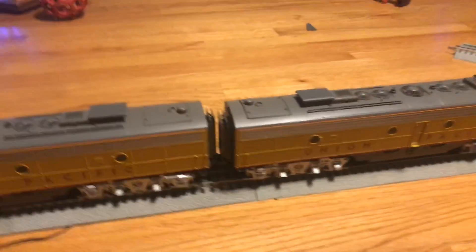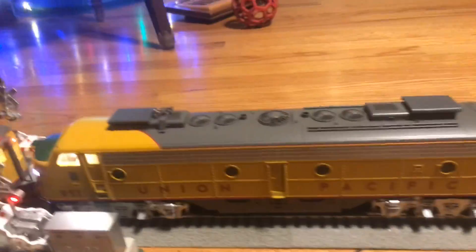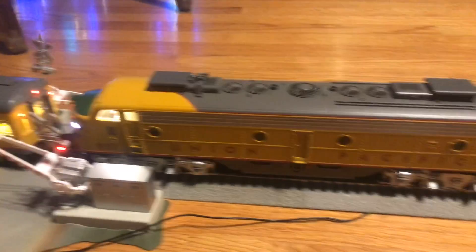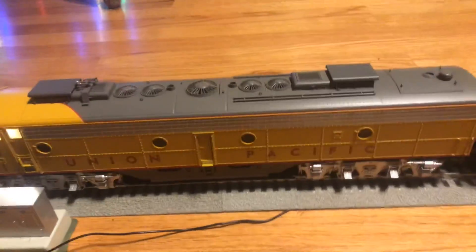Hey everyone, so here we have the Union Pacific Heritage units from Mr. Muffin's Trains. These are very rare engines — only 25 of them were made. We just got these and today we opened them up. We're going to give you a little running demonstration. I already programmed these into the Legacy remote, and we're going to see what it can do.